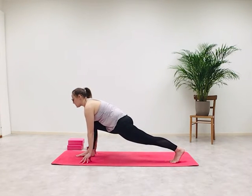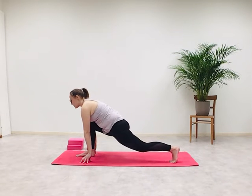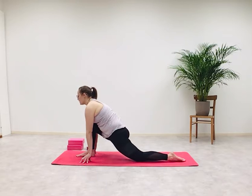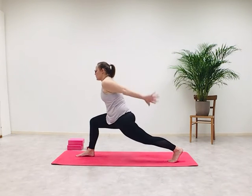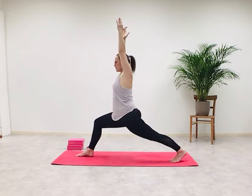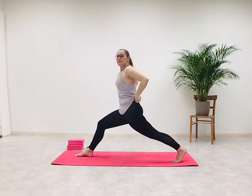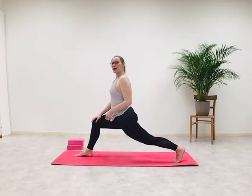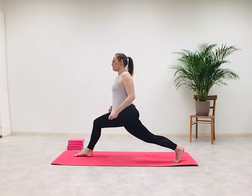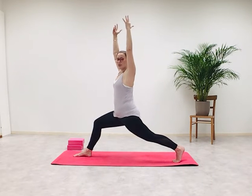Straighten the back leg and push through your left heel. You can also lower your knee here and stay with your knee lowered. Inhale — as you exhale, swing your arms up and overhead. Straighten the back leg, push through the left heel again, square your hips. Arms up and overhead — remember: you don't need to see the whole staircase, just take the first step.